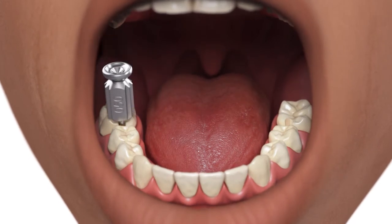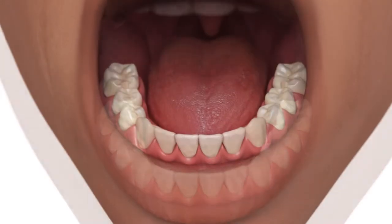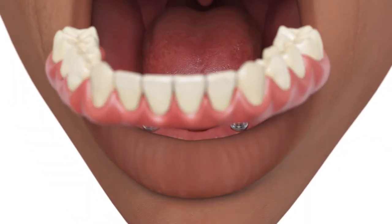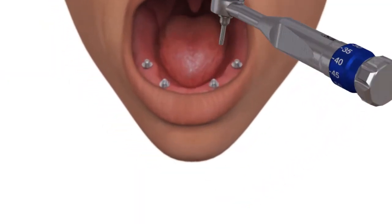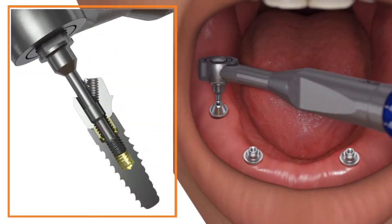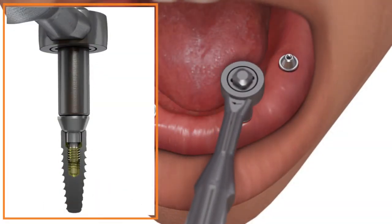Remove the provisional restoration and confirm that the abutment platforms are free of any debris or soft tissue. Tighten the multi-unit abutments or abutment screws to 30 Newton centimeters using a calibrated torque wrench and the appropriate driver.